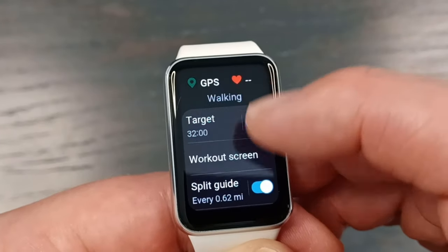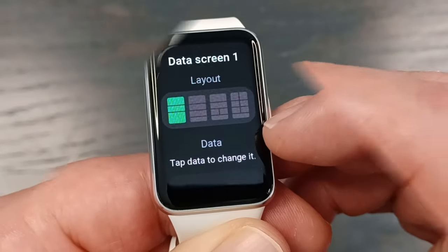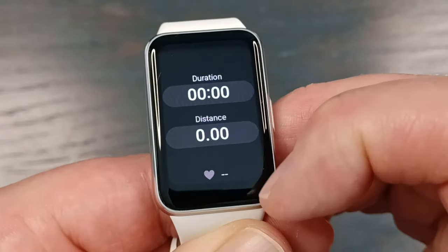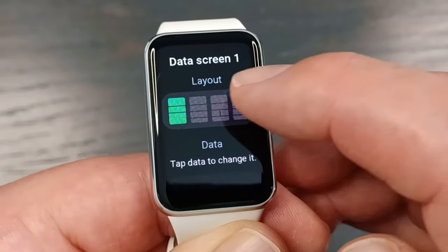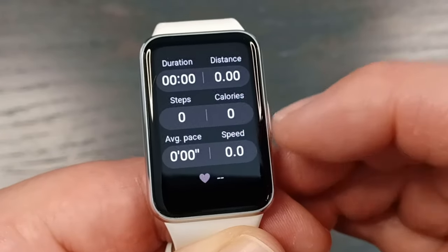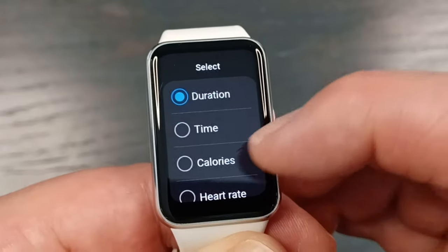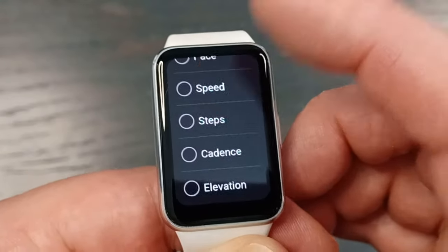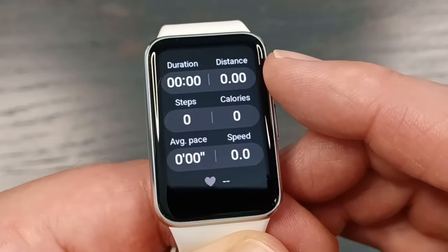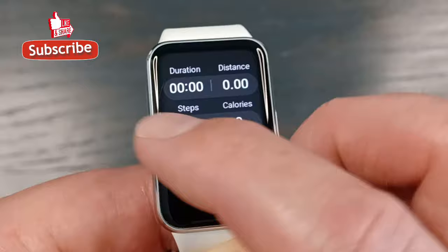Going back into the gear and into the workout screens, you have the data screens. If you click on one, you can see four different possible layouts. Right now it has three categories. If you scroll up, you can switch to a layout with seven items — a lot more data, but a little smaller and tougher to read. You can also adjust all of these: if you don't want something like duration, you can click on it and swap it for any of the other options. This customization applies just to that specific exercise, so you can set different data for walking, swimming, free weights, or anything else.